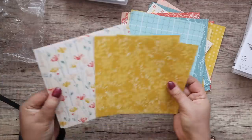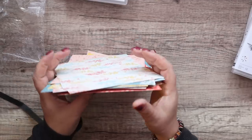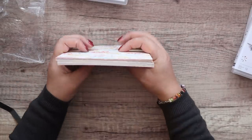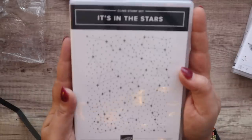That's very pretty, going to have fun with that. I'm such a paper girl — paper and punches are my first loves.